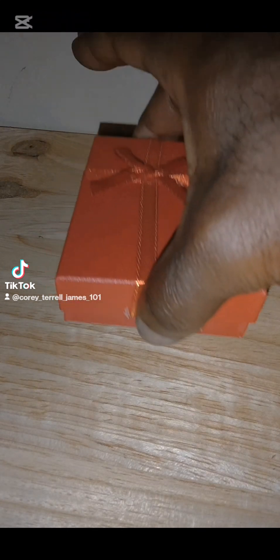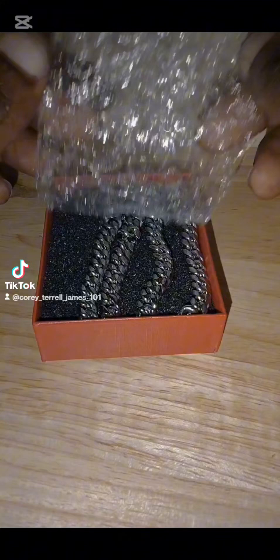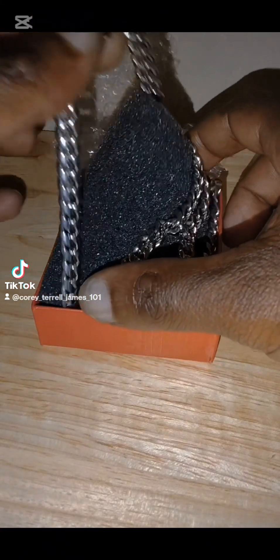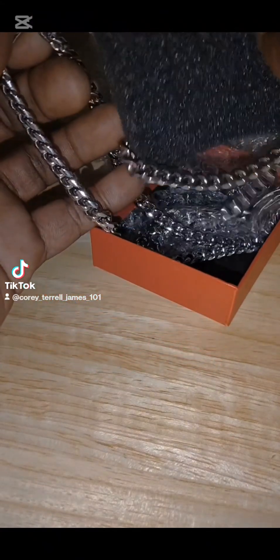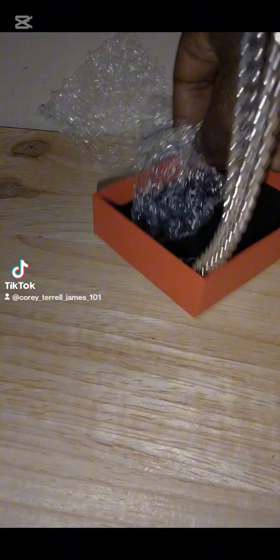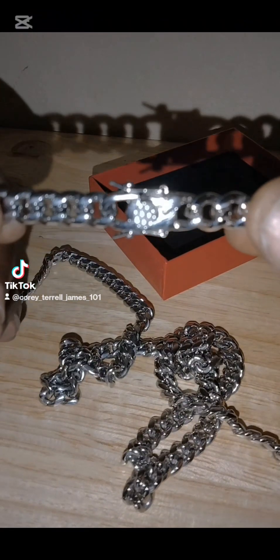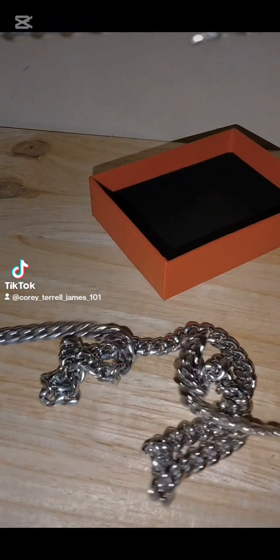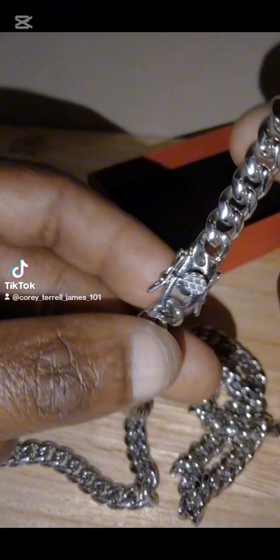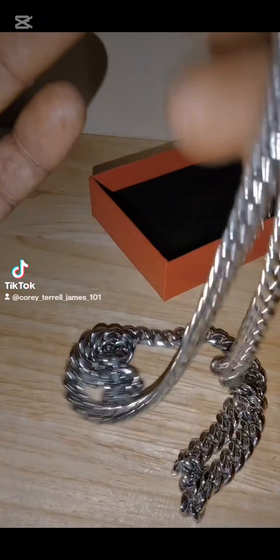Let's see your package — just ain't good. Oh Jesus, this thing is so damn heavy. Wow, he made it. This is a 36-inch Cuban, y'all — 36-inch stainless steel Cuban.